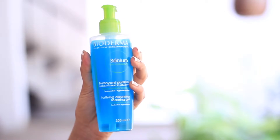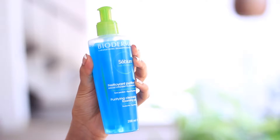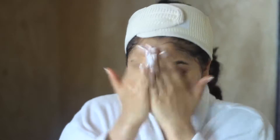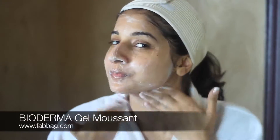I start my routine with the face wash. This one's by Bioderma and it's called Sebium Gel Moussant. It's amazing — I totally love this product. It's the purifying foaming gel; it basically removes all the impurities, dirt, and grime and makes you feel so fresh after. This is available in India from the Fabag website and I totally recommend it. What's cool about Bioderma is that it's paraben-free, which is amazing, and it's also good for sensitive skin.